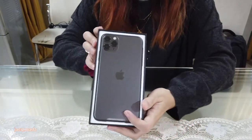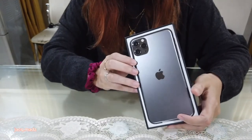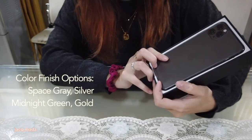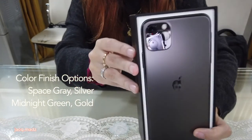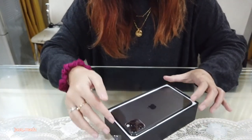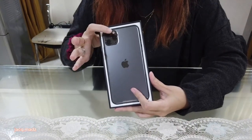Cue angelic music here — but it's just me. That's so beautiful. Oh my gosh. The Space Gray — this is the first iPhone I've seen in Space Gray. That's so beautiful, I like it. And this is the iPhone 11 Pro Max. Since it's the Pro, you have three cameras here — one, two, three.